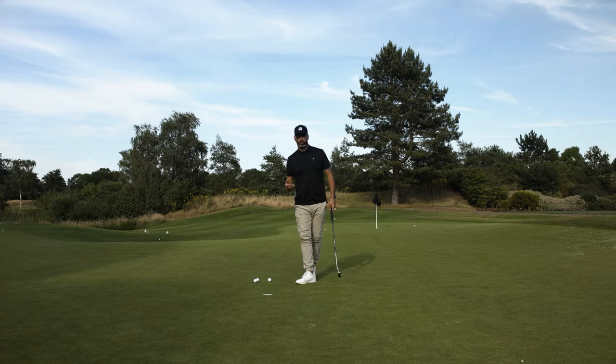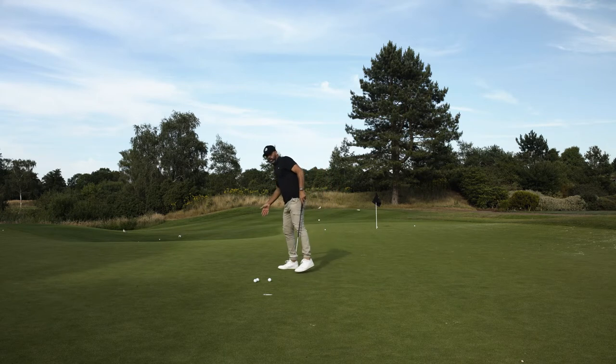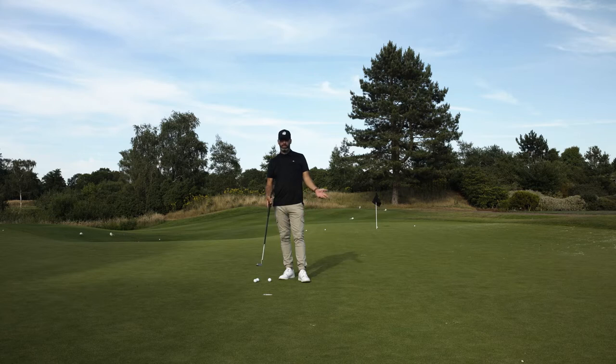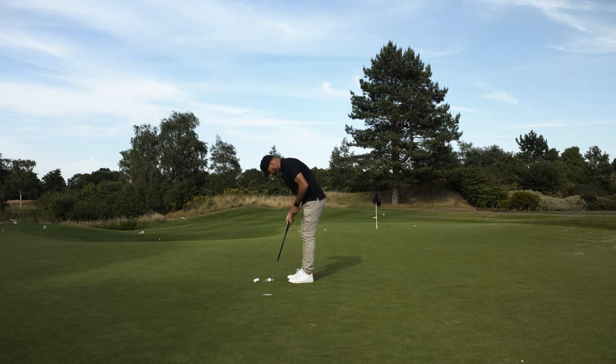You want to build some confidence at this point, so putting from miles away you'll come onto the green and you'll be there missing putts and maybe getting a bit frustrated. But if you're going to hit putts out a hole, just make sure it's inside a putter length. You just want to get what it's like — the sound and the certainty of the ball going in the hole.